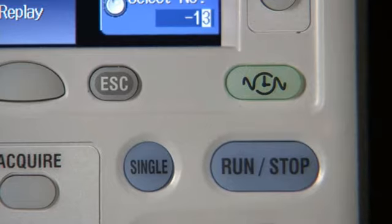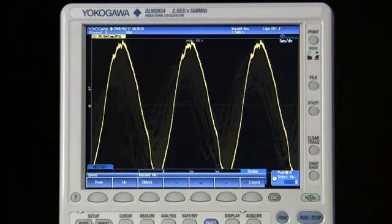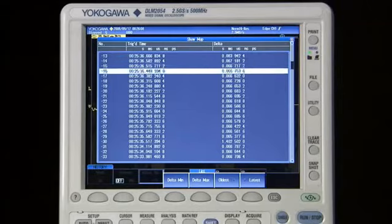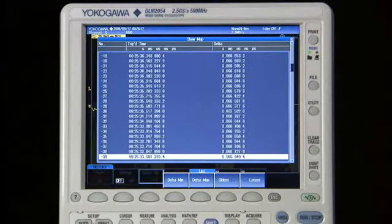History memory is Yokogawa's unique method of preserving waveforms and triggers through automatic memory segmentation. With the DLM2000's incredible 125 megapoints of memory, you can review up to 20,000 past waveforms.